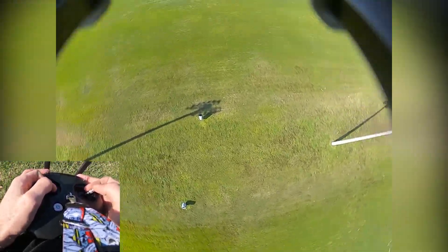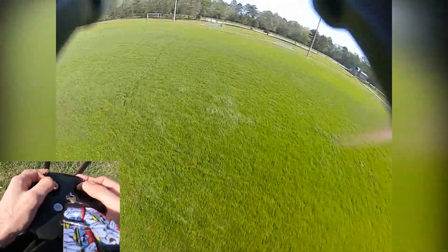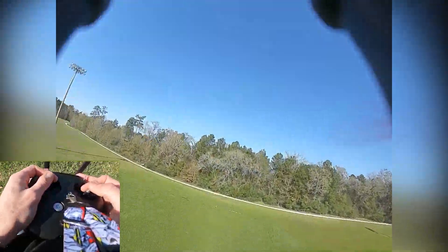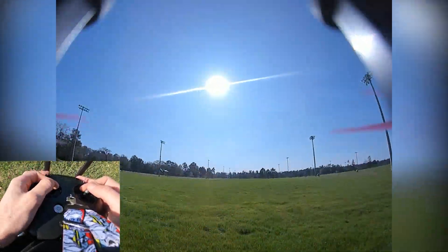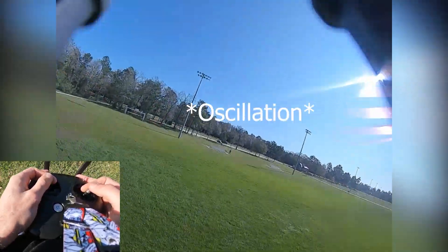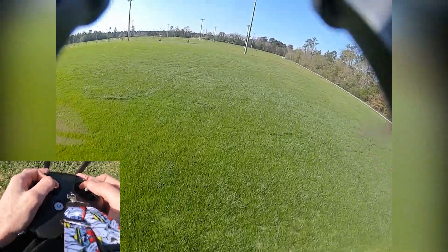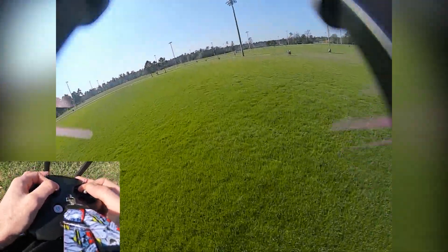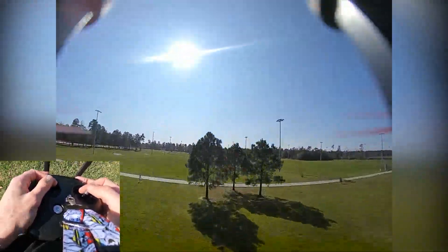This is a complete stock tune and it's just amazing — barely any isolation. But right there, that was a little bit of shake. I don't know anything about tuning.